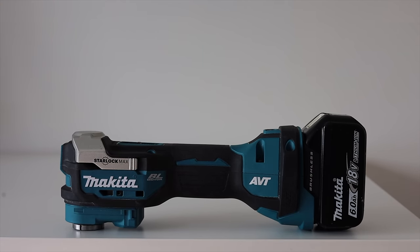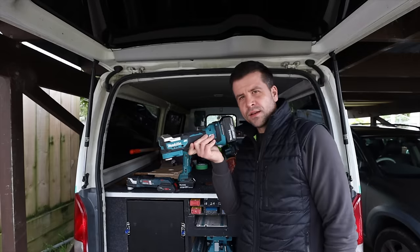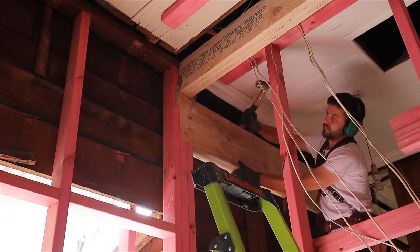This is the new Makita multi-tool. Scott Brown here. Now before we talk about this multi-tool, this is another sponsored video by Squarespace, and now that I'm locked down I really appreciate that Squarespace is sponsoring this video. I'll talk more about that at the end.